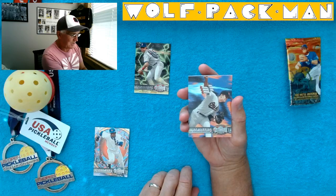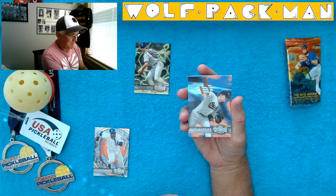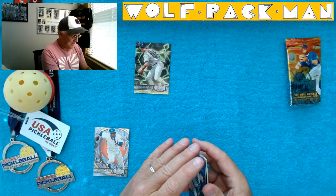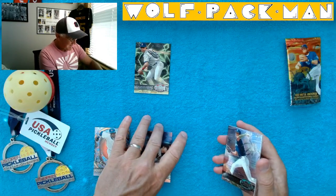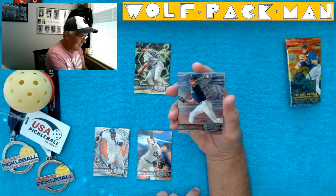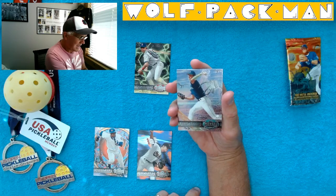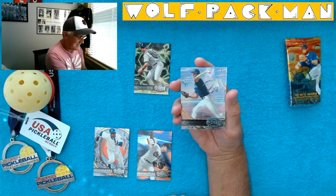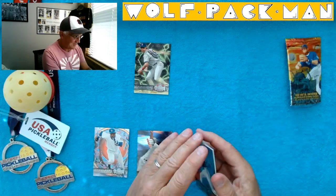Mike Mussina, another Hall of Famer. Look at that — they've got freaking bombs shooting off of his arm. It's so cool. This has got to be the best. Randy Johnson! Get out. Oh my God, he's got like a bionic arm and an alien crawling on it. These are just the coolest.